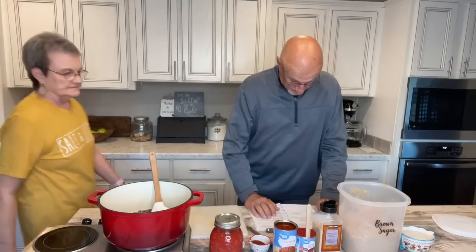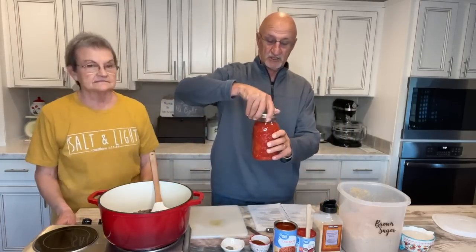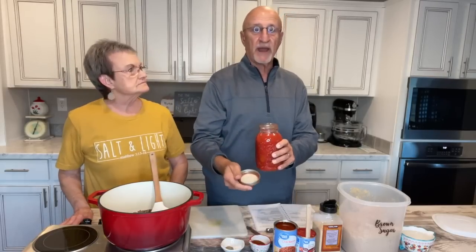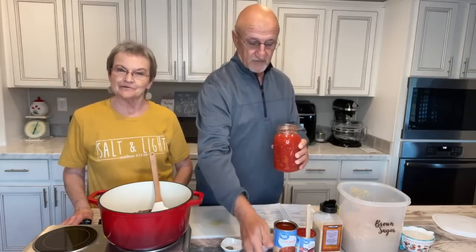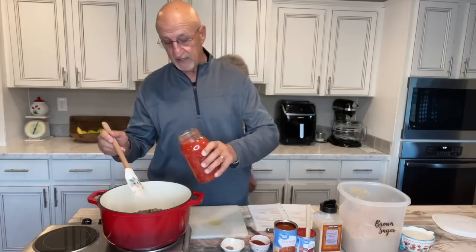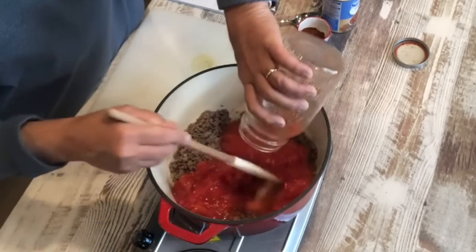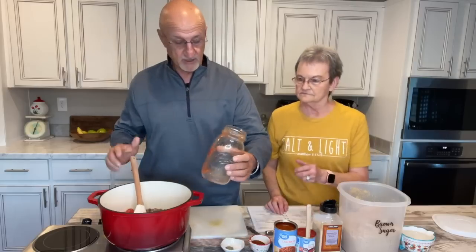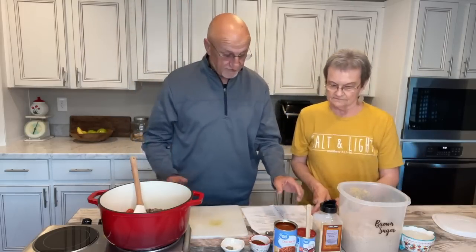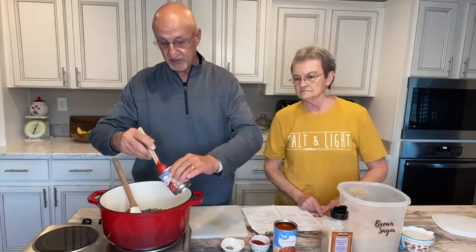We'll start with a quart of canned tomatoes — these are tomatoes that Sue canned this year. They came from Chandler Mountain, Alabama, in northeast Alabama. It's a family farm; they grow these and you can go pick them at the end of the year and get a bunch of tomatoes for not a lot of money. Then a quart of tomatoes and a small can of tomato sauce, not paste — tomato sauce.